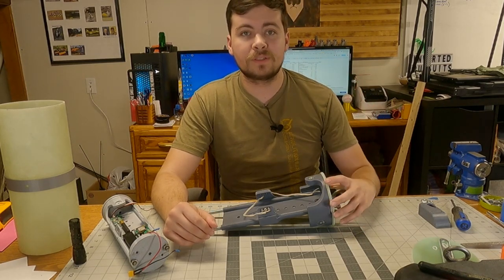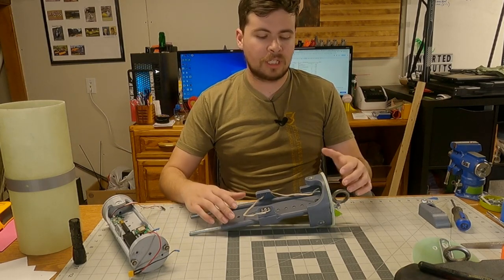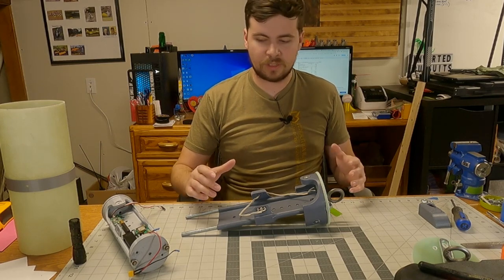I know it has been several months since I posted an update with this. It just took a long time to get some things going, and certain parts just weren't working out as well as I'd hoped.